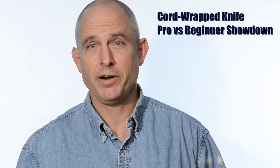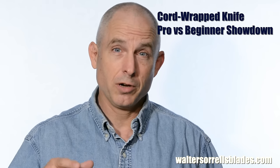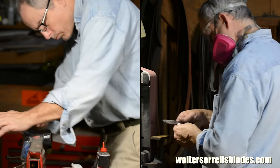I'm calling it a Saturday project, meaning that if everything goes well, you can start it around 8 or 9 in the morning, take a break to watch a little football, cut the grass, have lunch, and then finish up the blade by early evening. I've been trying to focus on beginning knife makers lately, so we're going to show how to make one extremely simple knife using two methods: pro methods on one hand and beginner methods on the other.